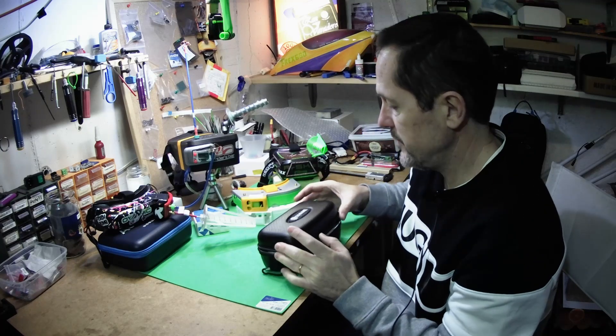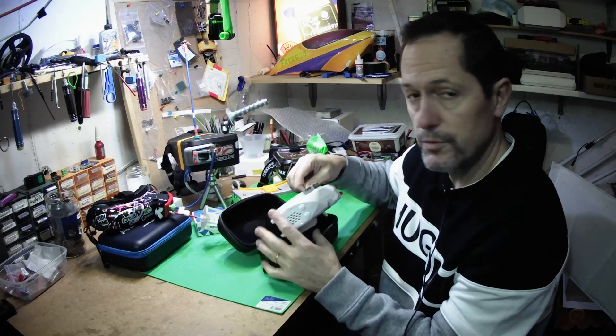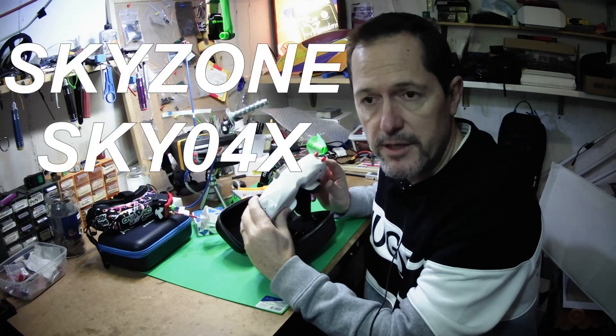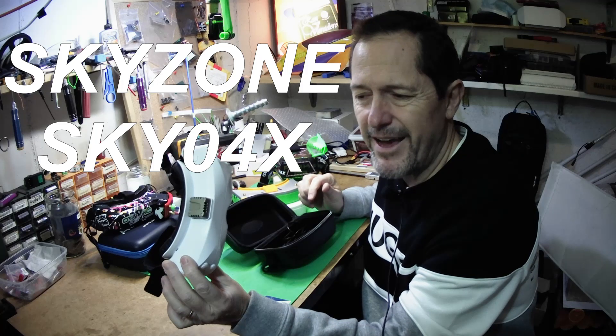Ladies and gentlemen, Happy New Year and welcome to my humble garage. I am Mike and today I would like to show you how to update the firmware of the EV300 O's. These are branded Eashine but are actually produced by Skyzone. In fact, Skyzone sells these as the SX-04.